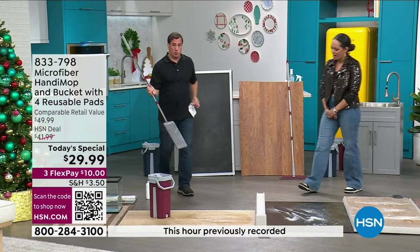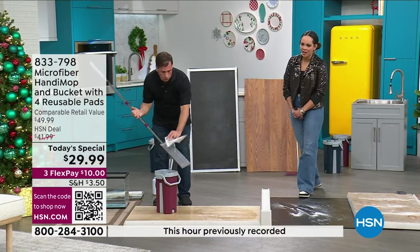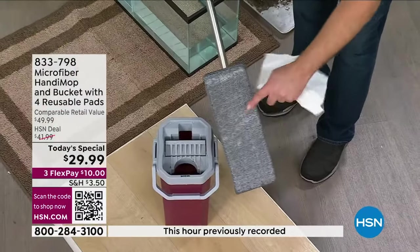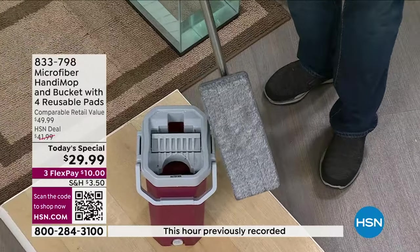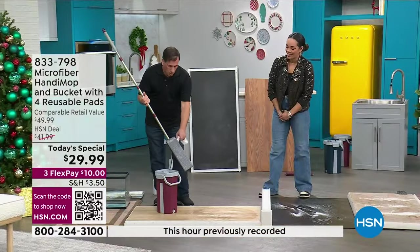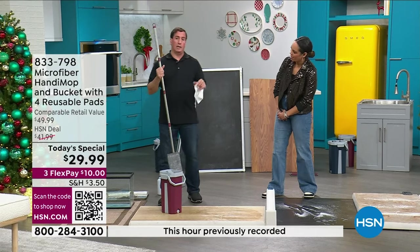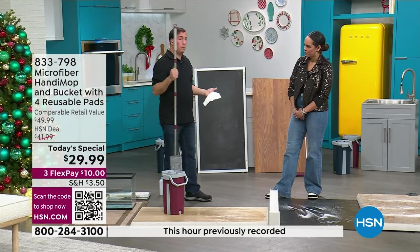To prove that, I want to show you my tissue test. It's not sogging wet. It's clean, it's dry, it's ready for the next project. That's incredible. In addition to being a cleaning tool, it's also an absorbent tool.